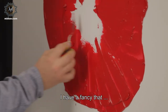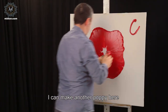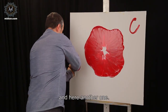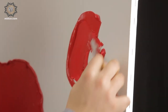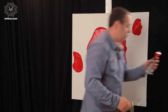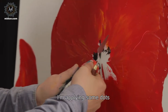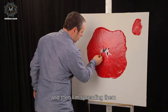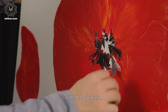I have a fancy that I can make another poppy here, and here another one. Like that. A simple red spot of black color. I'm applying some dots, and then I'm spreading them with a spatula.